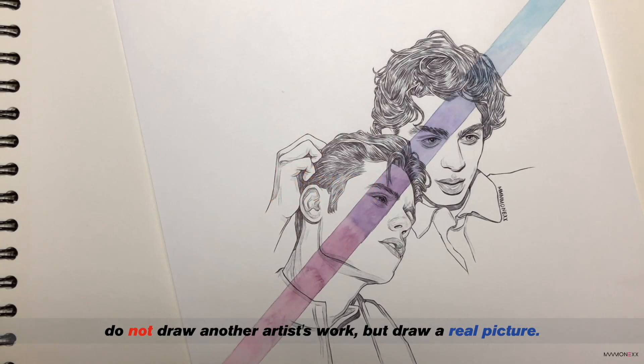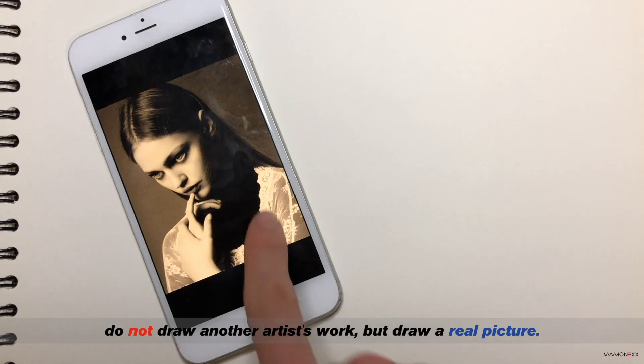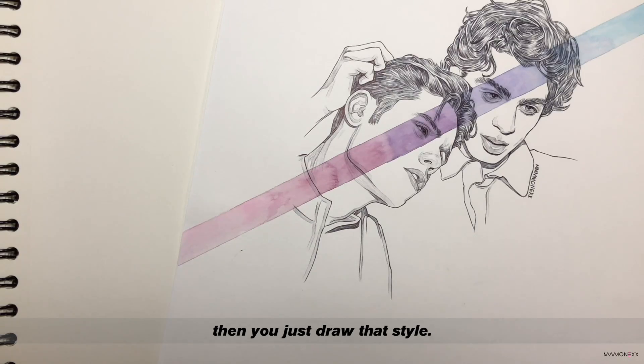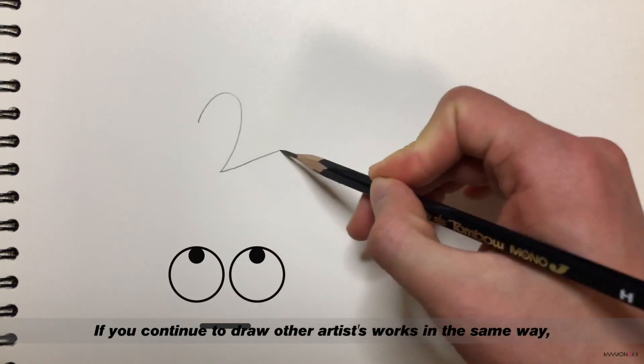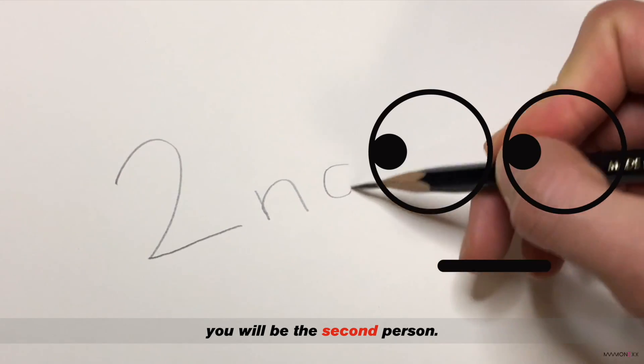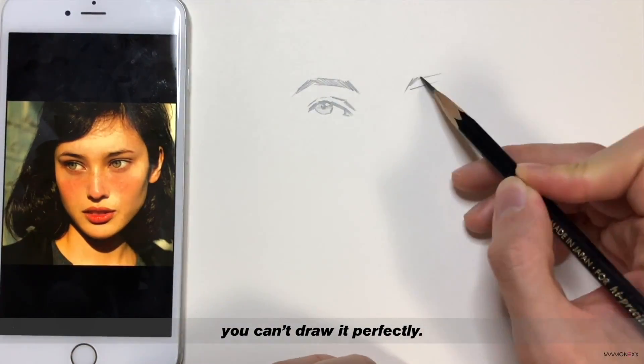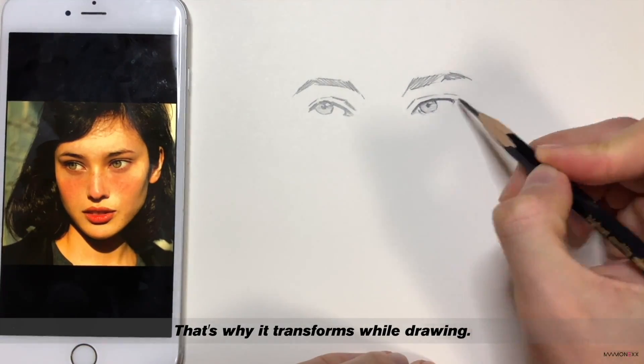First, do not draw another artist's work, but draw a real picture. If you draw a work that already has its own style, then you just draw that style. If you continue to draw other artists' works in the same way, you will be the second person. When you draw a real picture, you can't draw it perfectly.